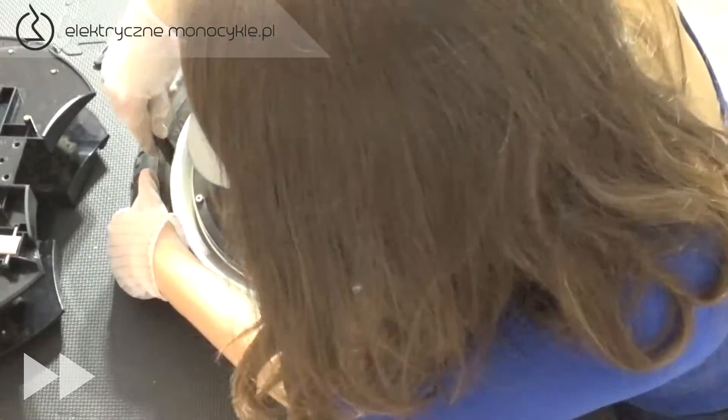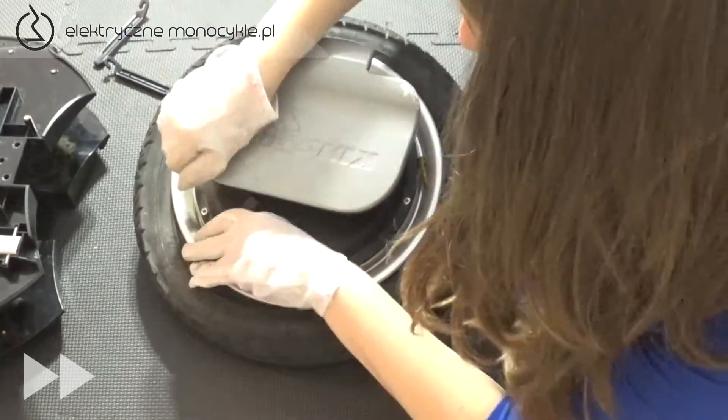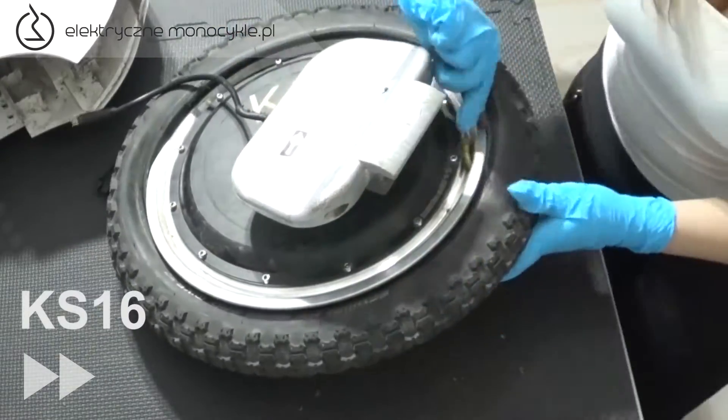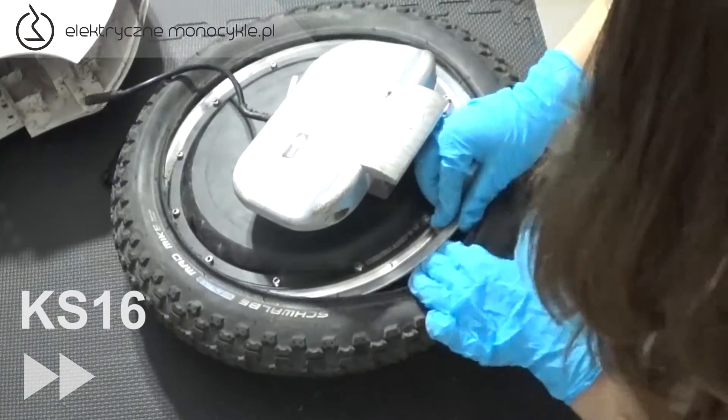Przy pomocy łyżek ściągamy oponę, identycznie jak w KS16. Wymaga to trochę siły. Najlepiej jedną łyżką podważyć oponę, aby drugą przejechać po jej obwodzie. Wyciągamy dętkę, zaczynając od wentyla.